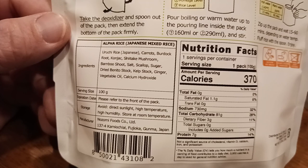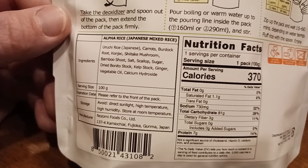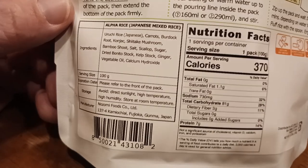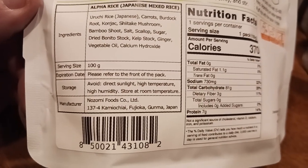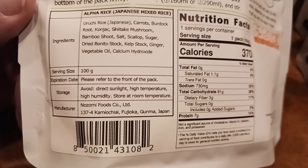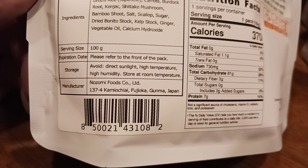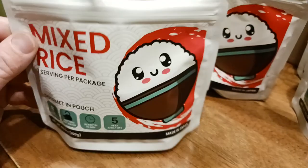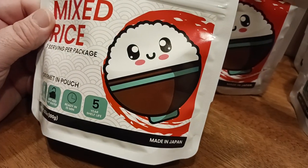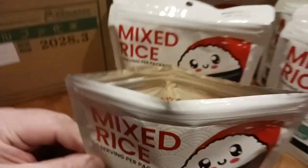Kelp — a good source of iodine — kelp stock, ginger, vegetable oil, and calcium hydroxide as a stabilizer. Serving size 100 grams. Avoid direct sunlight, high temperature, and high humidity; store at room temperature. Made by Nozomi Food Products in Japan. It's a great little product — I love the Japanese character illustration on the packaging, totally adorable.